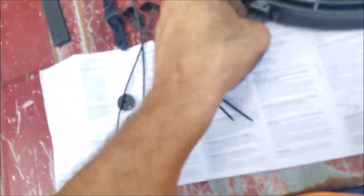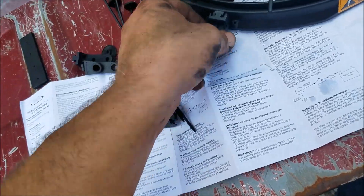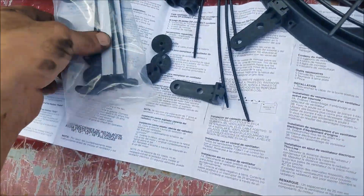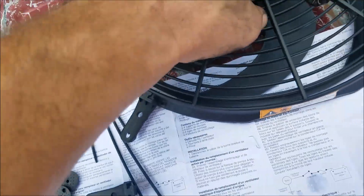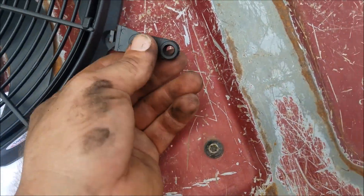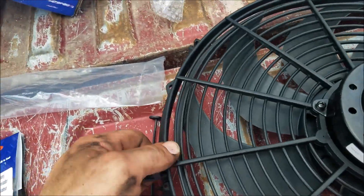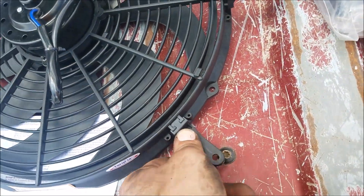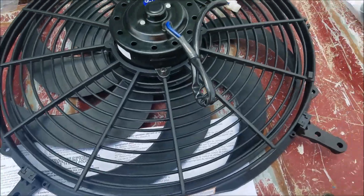This particular fan comes with four pads, four little zip strips, and these extra couple of mounting tabs which I plan on using. I've got a couple extra zip strip mounts here, so we'll make sure to use all of these — that way this thing is nice and solid mounted in there. I'll probably put these on the sides, maybe one down here and one up here. This is going to be a puller fan, just like the stock one was.